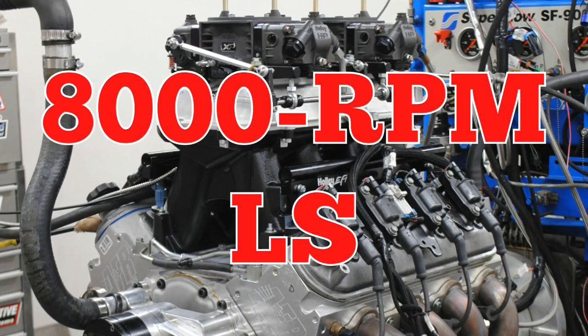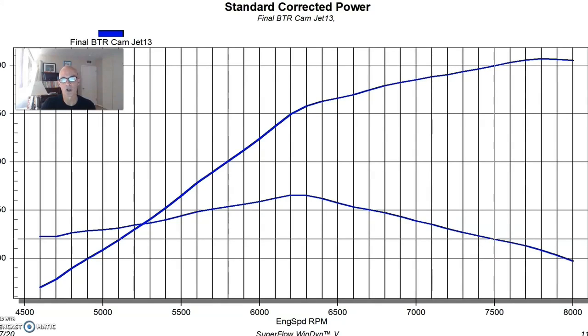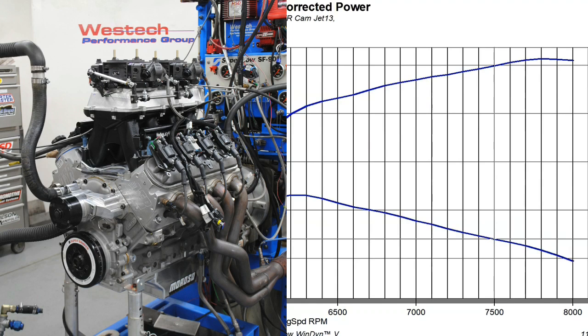The question is: is it possible to run 8,000 RPM or more with a hydraulic roller setup? We're going to show you two different examples. The first one is an LS, and then we're going to take a look at the Ford.